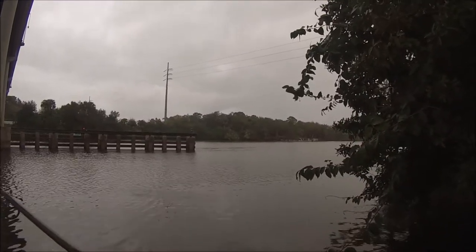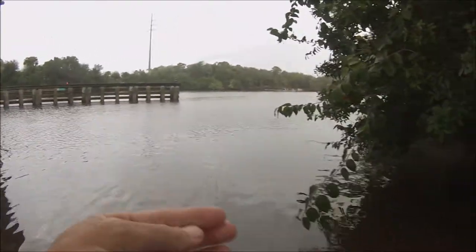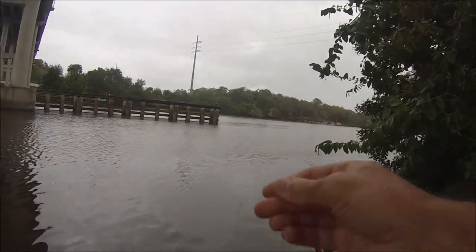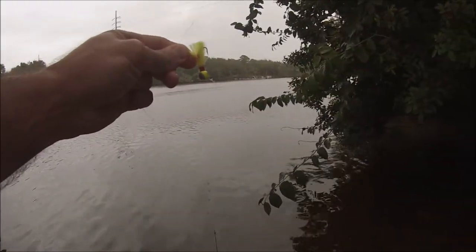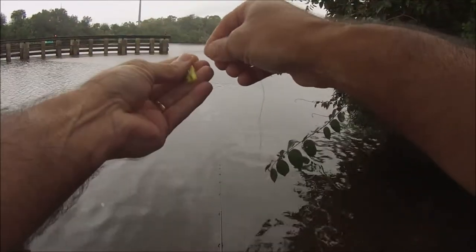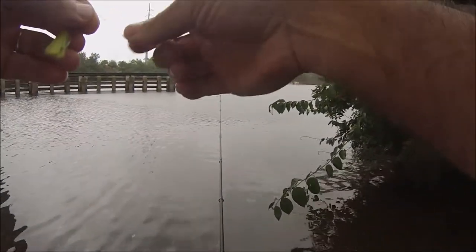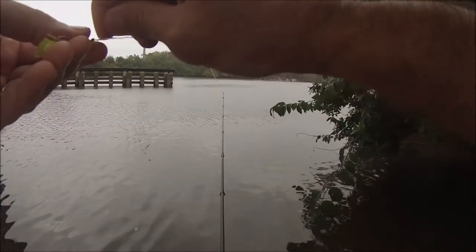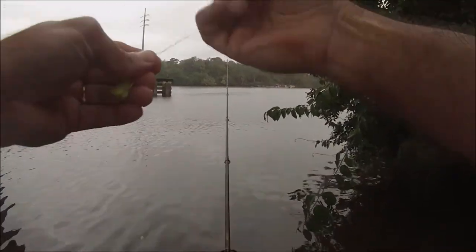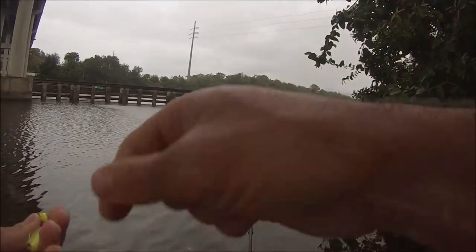I think what we're going to do is switch to a little jig — it must be really small. We're going to give them a small bait presentation and I have just a little jig to do it. It's just a little pompano jig, but I have a feeling it may just do the trick. Like I said, I've never fished here before, just was curious about it, and on the first cast I hooked up with a little snook.